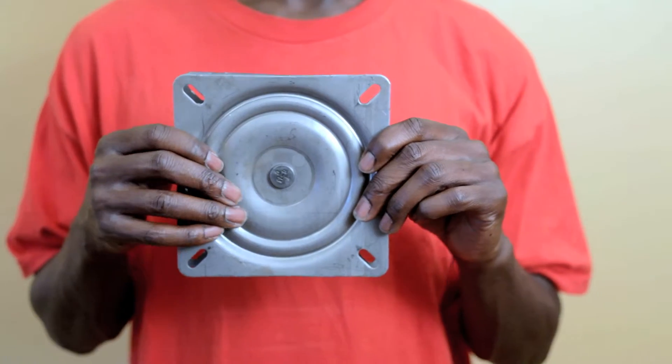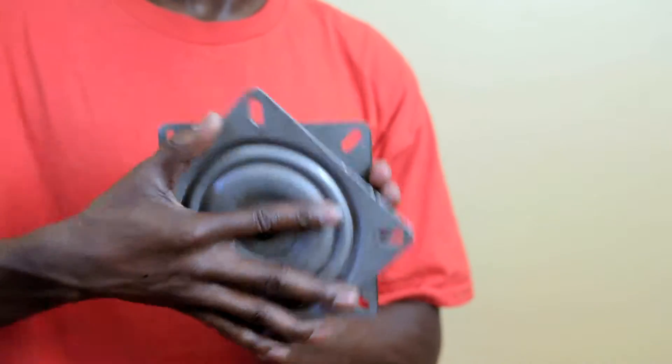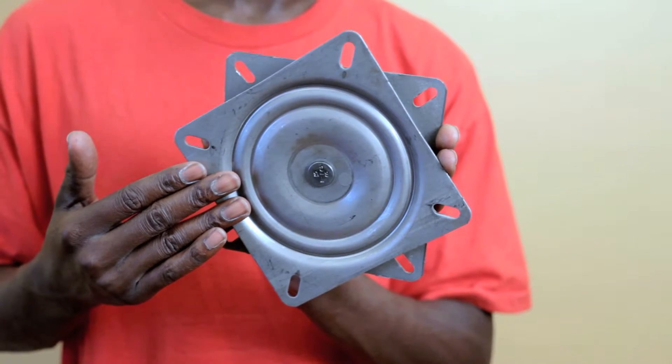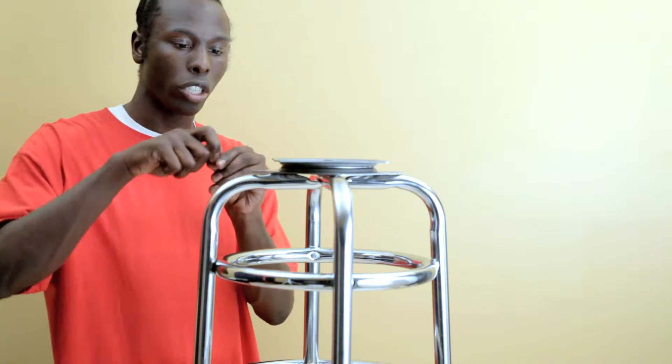This is your swivel. Make sure that your swivel is in this star pattern. If it's not in this star pattern you'll never get your legs attached to your seat. Put that on top, then take your inch and a quarter bolts and just drop them in.